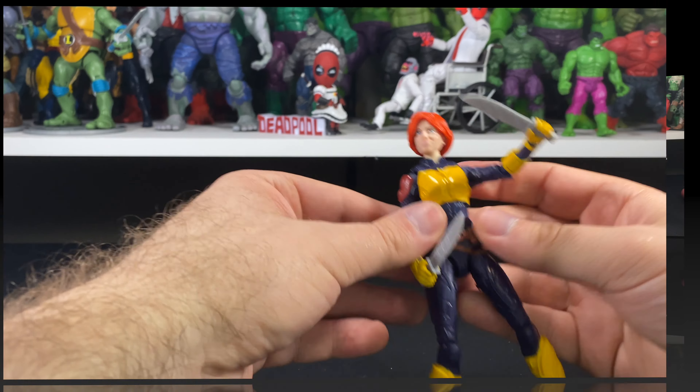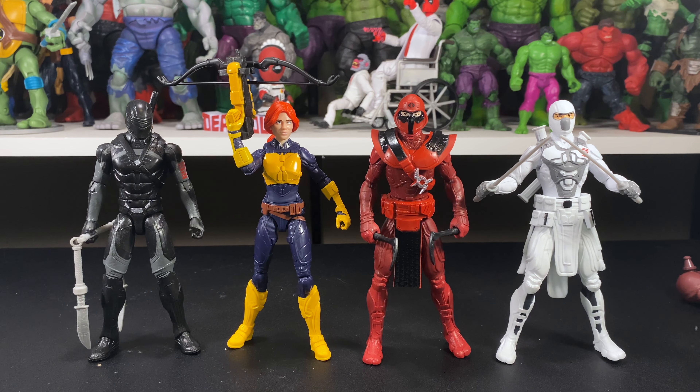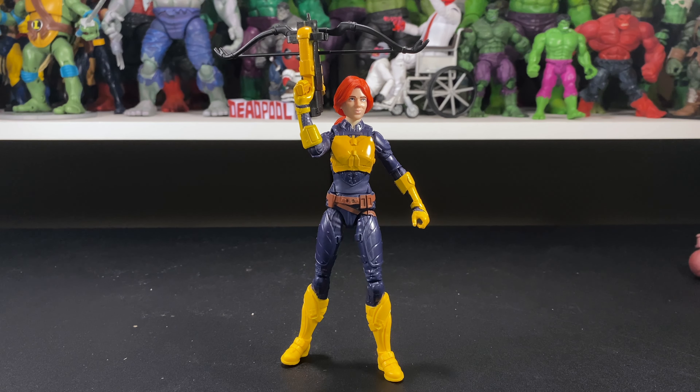For comparisons, we have Snake Eyes on one side, the Red Ninja which we just did a review on, and the awesome Storm Shadow. I think Storm Shadow is my favorite one out of this wave so far — I really love Snake Eyes too. Snake Eyes and Storm Shadow are definitely my favorite combo and probably my favorite GI Joe characters overall, easily in my top five. Scarlet is pretty much the same size, coming in just a little under six inches.